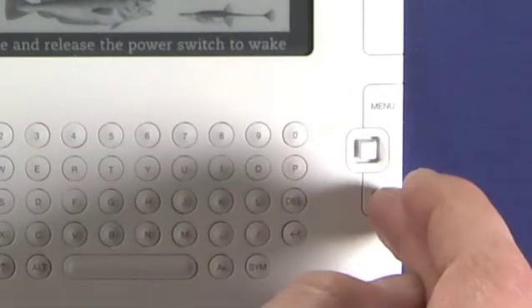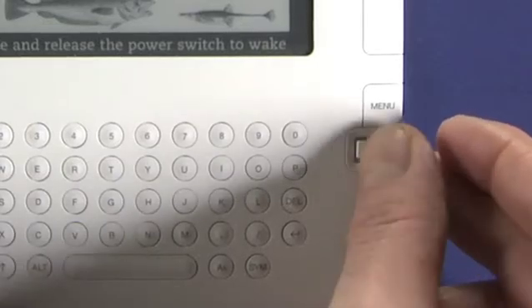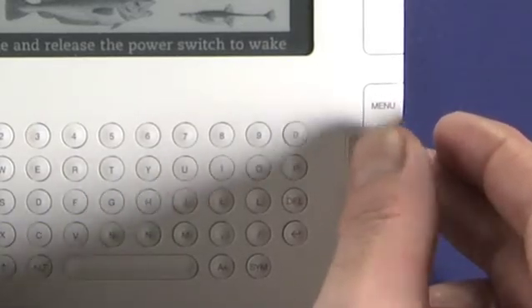Over here we have a menu and a back button — we'll get to those in a moment. We also have the navigation joystick. This is a four-way joystick: up, down, left, right, and you can also press it in.